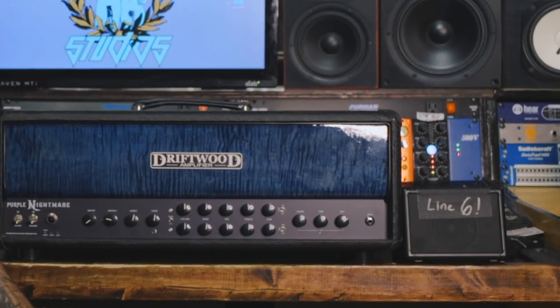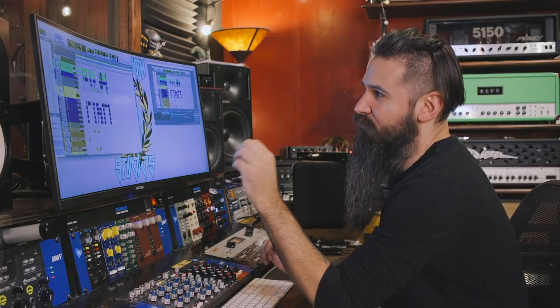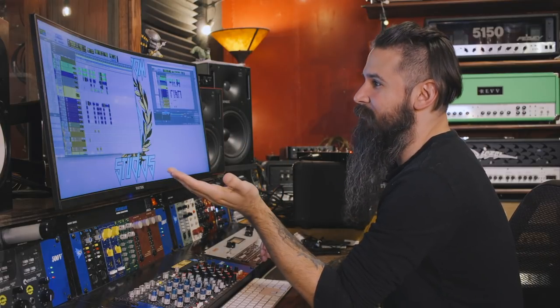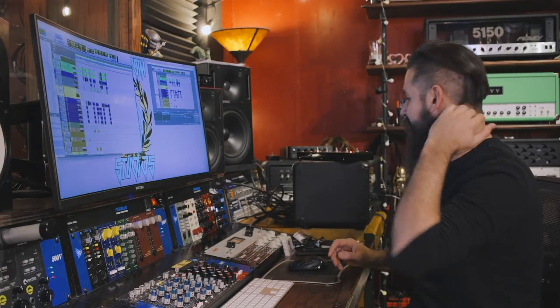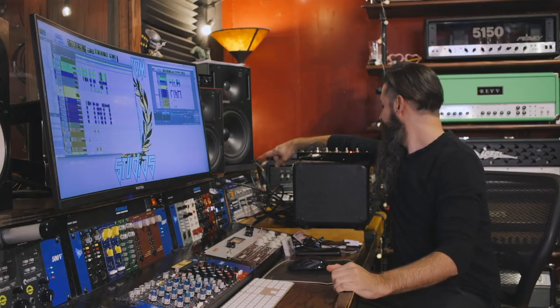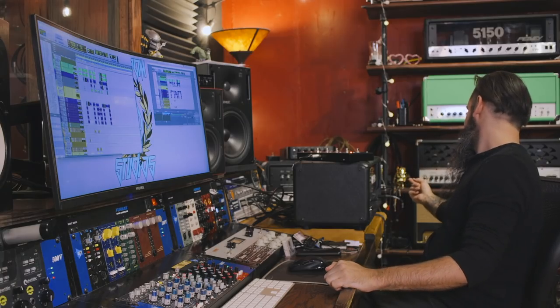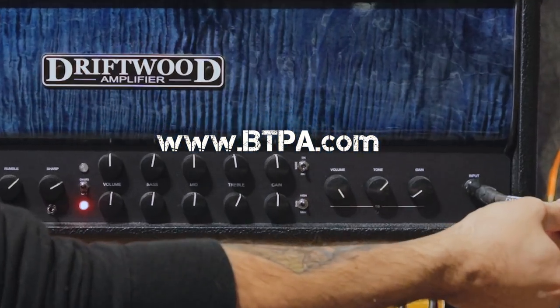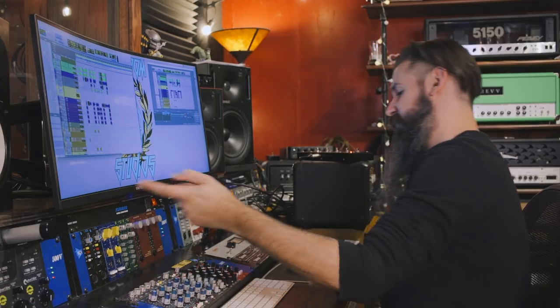Now that we've gone over the full feature set of the amp, we're going to pop into Pro Tools and hear it on some of my mixes. We're going to use DI tracks from a band called In the Presence of Wolves — this is from their last record, the song is MUA, and it's the same riff as the intro bumper of the YouTube channel. We're coming out of Pro Tools from the DI, going out of our Radial X Amp, going into the Driftwood, then straight into our Two Notes Torpedo Live. Then we're hitting an Avetis MA5 mic pre and going back into Pro Tools. Pretty simple signal flow.